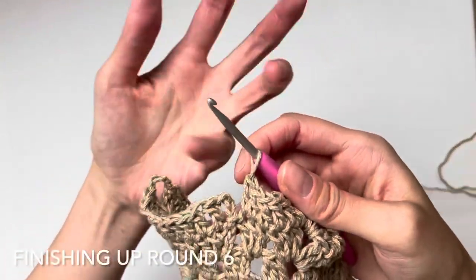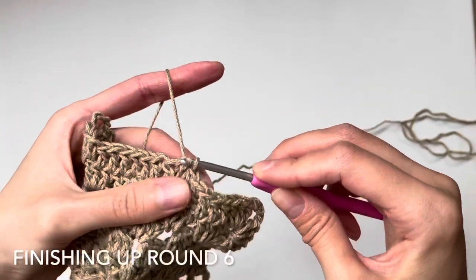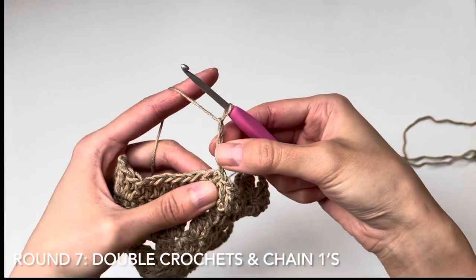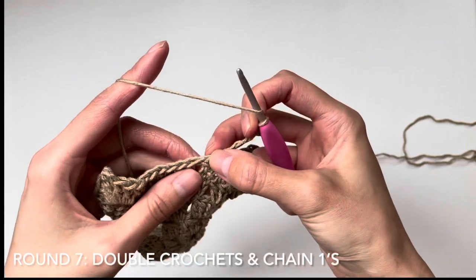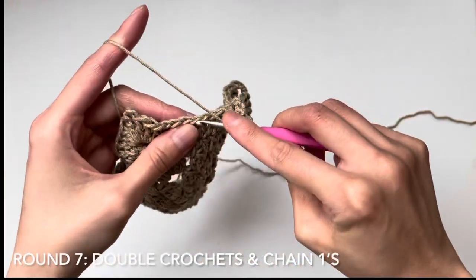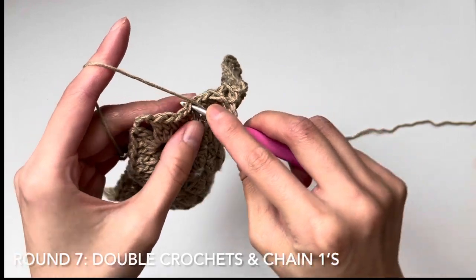Getting ready to close up round six — there are five double crochets remaining. Close up the round with a slip stitch. For round seven, chain four — this counts as one double crochet and chain one. Skip the next stitch, work a double crochet, then continue by chaining one, skipping one, and working a double crochet across until you reach the chain-three gap. Round seven is only used when working the market bag.